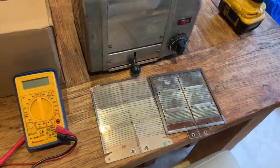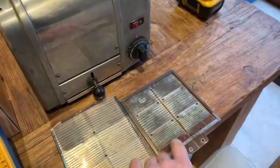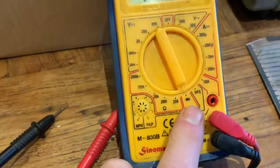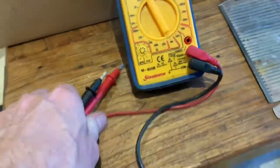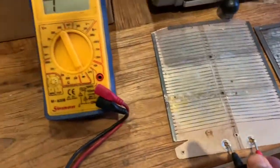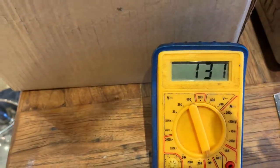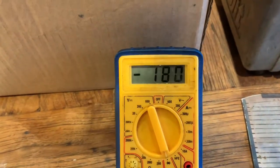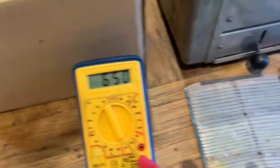The first thing to do if you're having problems with your toaster is to take the elements out and test them. To do that, set your voltmeter to resistance and touch the two wires — if the meter moves, it means the element is not blown. One of the elements on this Dualit was actually blown, which we've thrown away, but these two are fine — they just don't work very well.